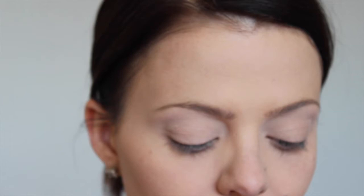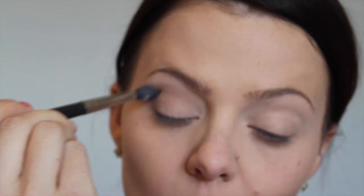I'm just going to take that in a windshield wiper motion, back and forth, over and over. The key to any eyeshadow look is blending, ladies. You've got to blend, blend, blend. When you think you're not done and it just looks like it's not coming together, it means you probably haven't blended enough. Just keep blending.